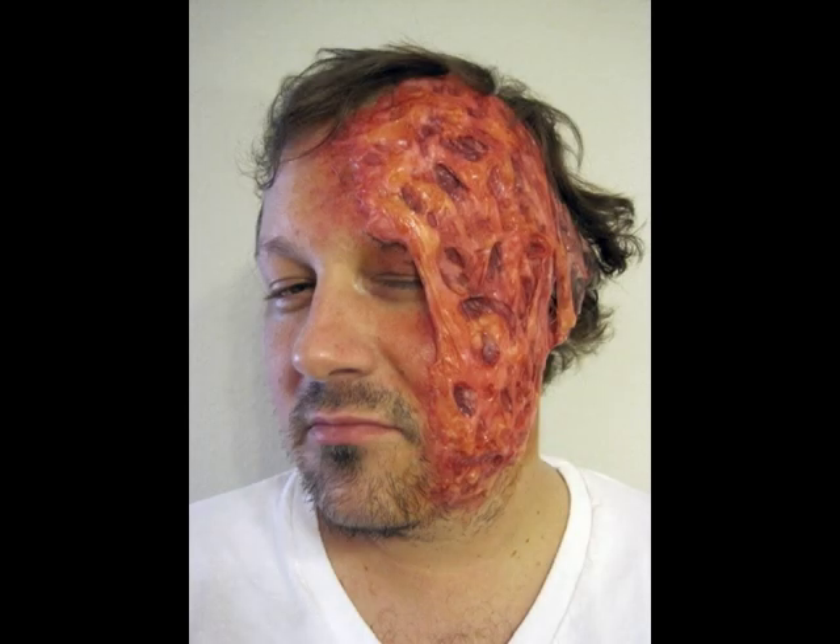And here, once again, we have the finished makeup. When you're ready to remove it, just peel it off of your skin. The gelatin in your hair will dissolve in hot water, either in the sink or in the shower.